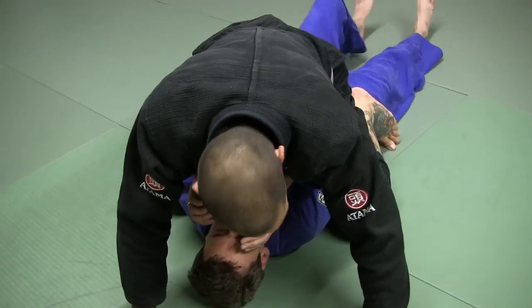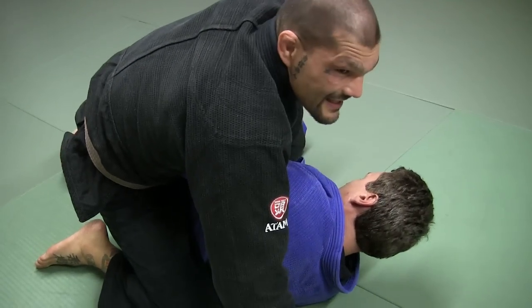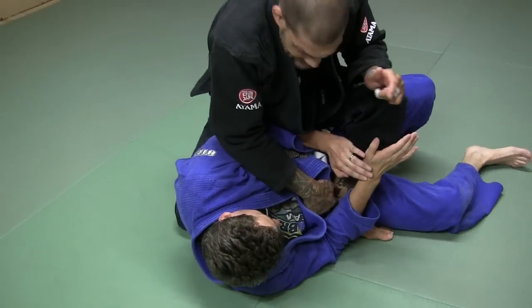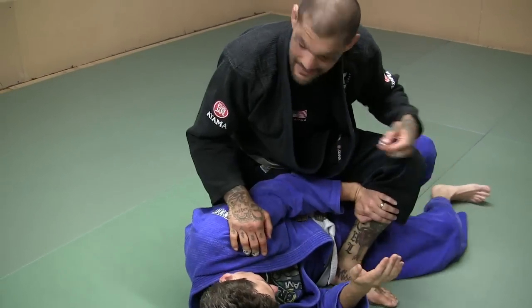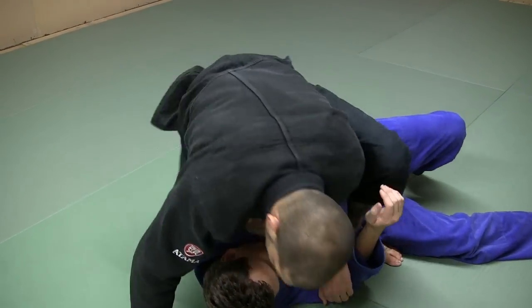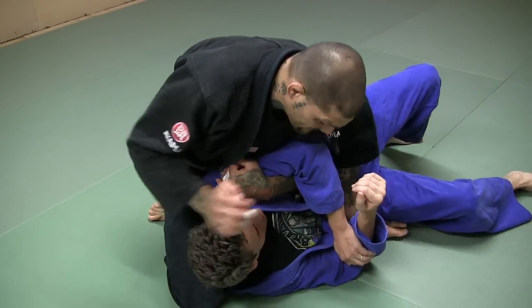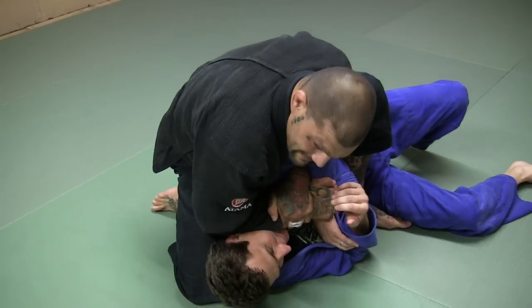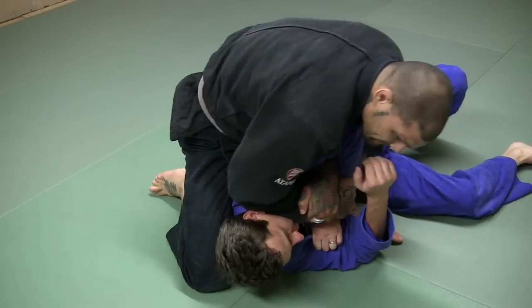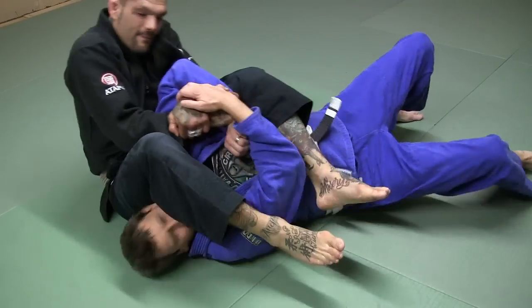I brought the high guard up. He goes to elbow escape right here. I bring this heel tight to his hip — see how tight it is? Against his legs, so he can't push it between his legs. Then from here, I'm going to underhook his arm. I'm going to slide his knee tied up under his shoulder like this so he can't go backwards. I'm going to get the Kimura grip, then just climb his leg up and lean towards his legs. That allows his leg to pass over.